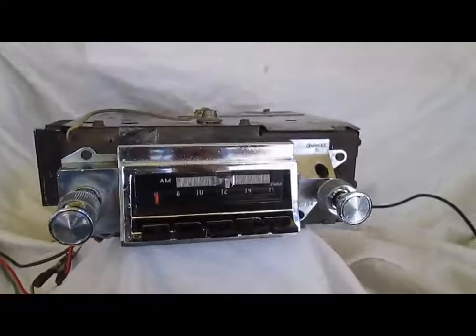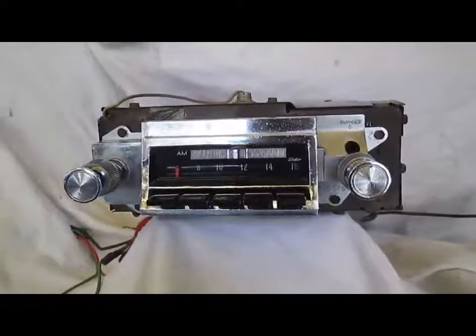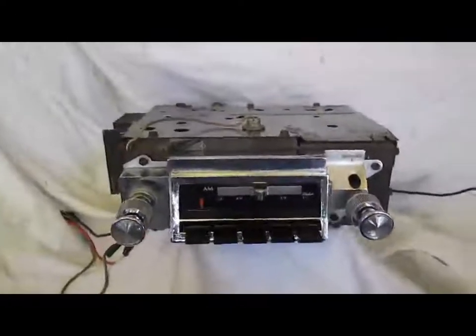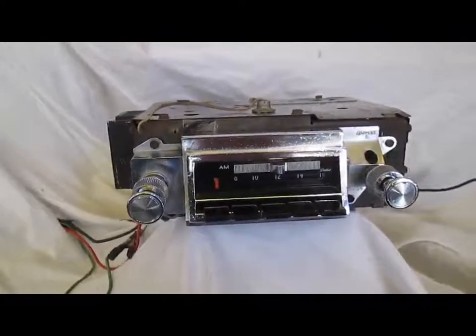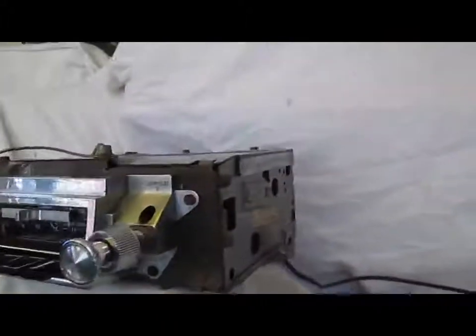Okay folks, today we're going to test this 1966 Chevelle and El Camino AM-FM radio. This radio will also fit 67 Chevelles and El Caminos, but is specific to the 66 model year for a few reasons.